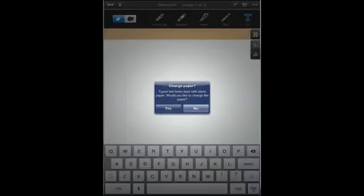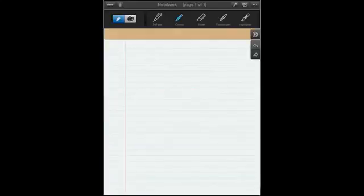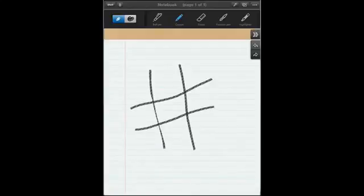It says 'Type text looks best on blank paper — would you like to use it?' So you can type, or you can freehand it. If you have a stylus pen you can write with that, and if you want to pick the crayon and go ahead and play X's and O's, you can do that as well.